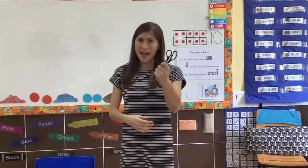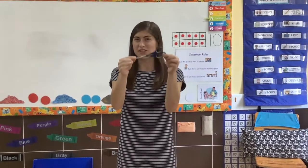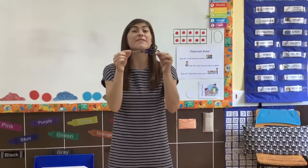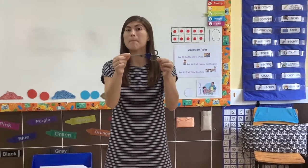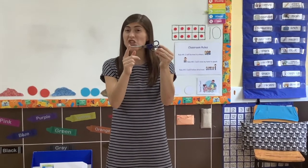Hi! I have some scissors here. Lots of you have probably seen scissors before and I want to tell you about them today. Scissors are very useful, but you might have noticed they are a little bit sharp.